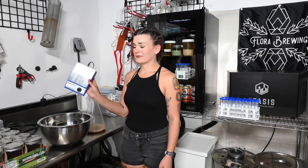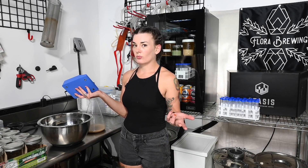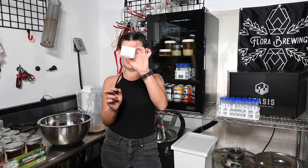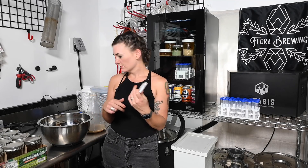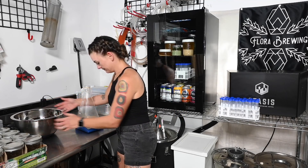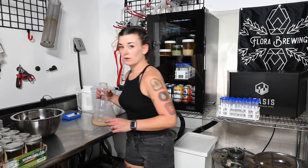I got this stir plate on Amazon for like 20 or 30 bucks — it wasn't expensive. The ones you find at homebrew shops are like 100 bucks for some reason, but they're all the same. You throw one of these little magnetic stirrers in there — make sure it's sanitized — and it'll just spin the liquid around to incorporate the oxygen. Very cool science-y stuff.